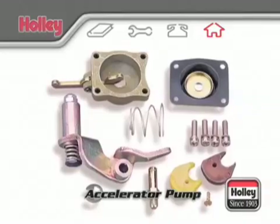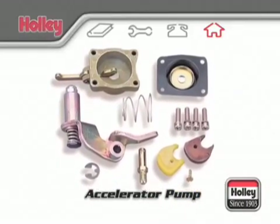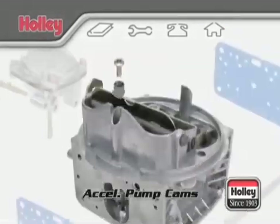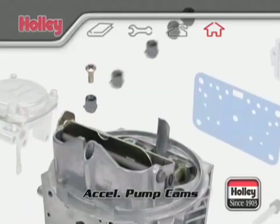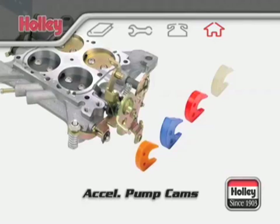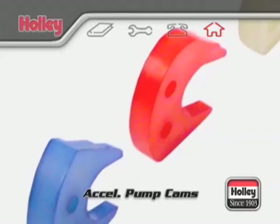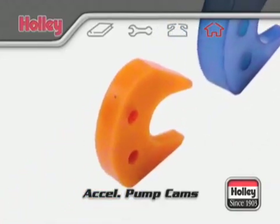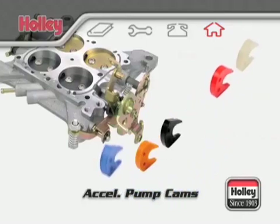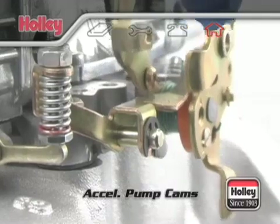When maximum pump capacity is desired, a 50cc accelerator pump conversion kit is available under Holley part number 20-11. Once a pump nozzle size selection has been made, the accelerator pump system can be further tailored with the pump cam. Holley offers an assortment of different pump cams, each with uniquely different lift and duration profiles, available under Holley part number 20-12. Switching cams will directly affect the movement of the accelerator pump lever and subsequently the amount of fuel available at the pump nozzle.